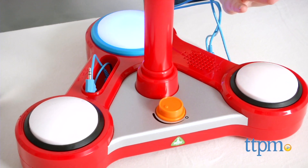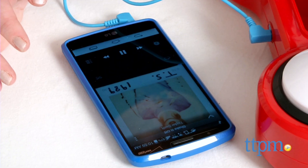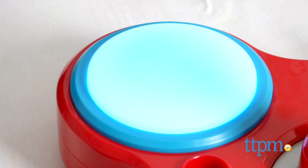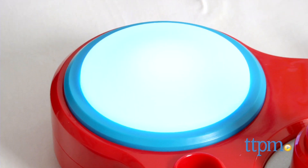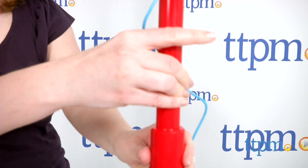An MP3 player can also be connected to the SingStar microphone via the included cord so kids can sing along to their favorite songs. You'll need four AA batteries, which are not included. This is for ages three and up, and the adjustable microphone stand will grow as kids grow.